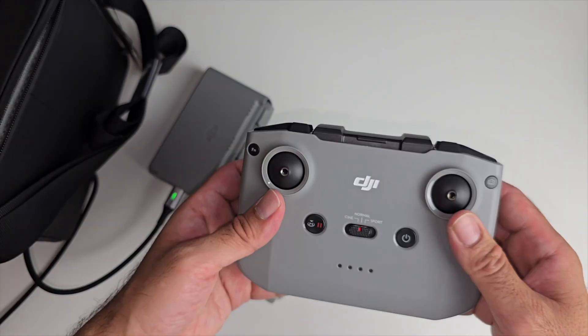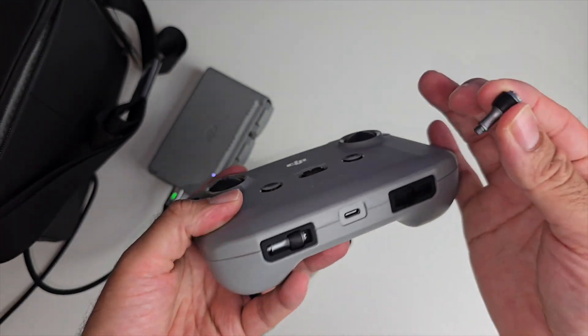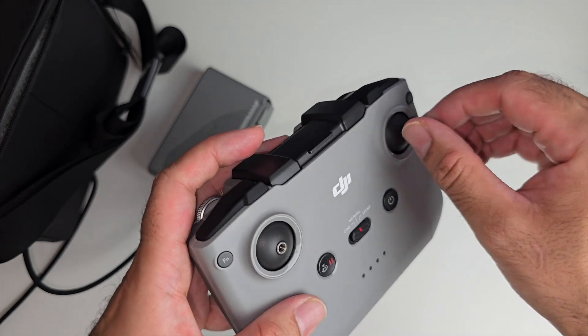There's a controller over here, and in case you're wondering where the joysticks are, they're actually kept at the bottom of the unit so you can take them out and screw them in.